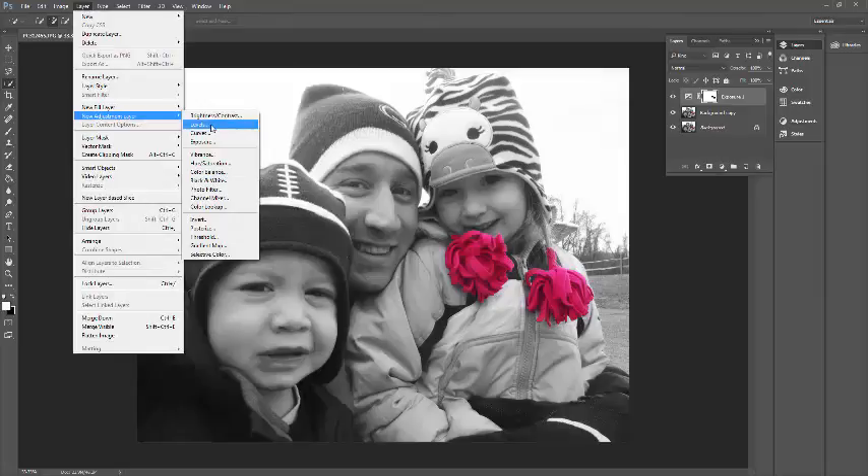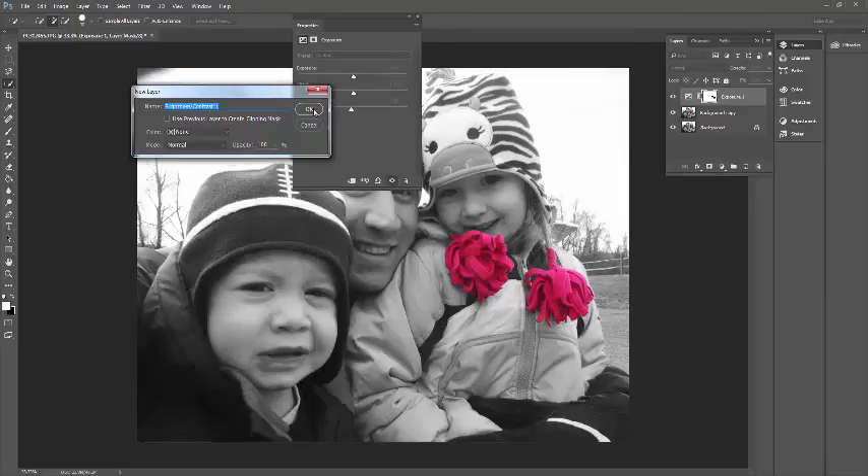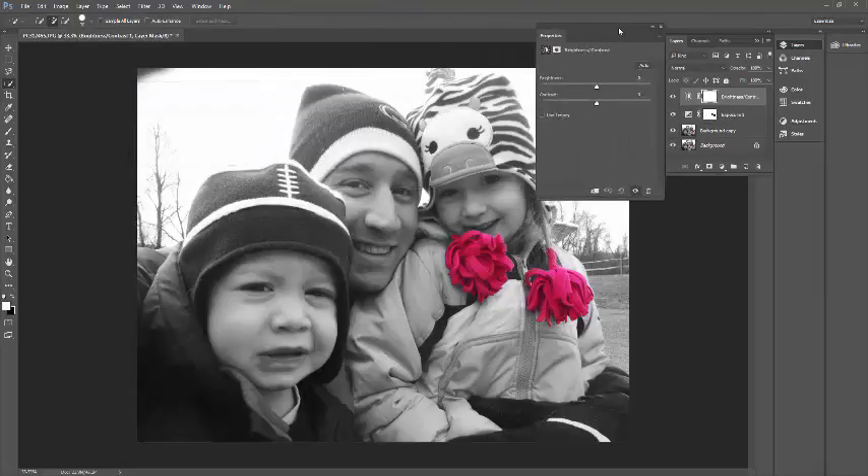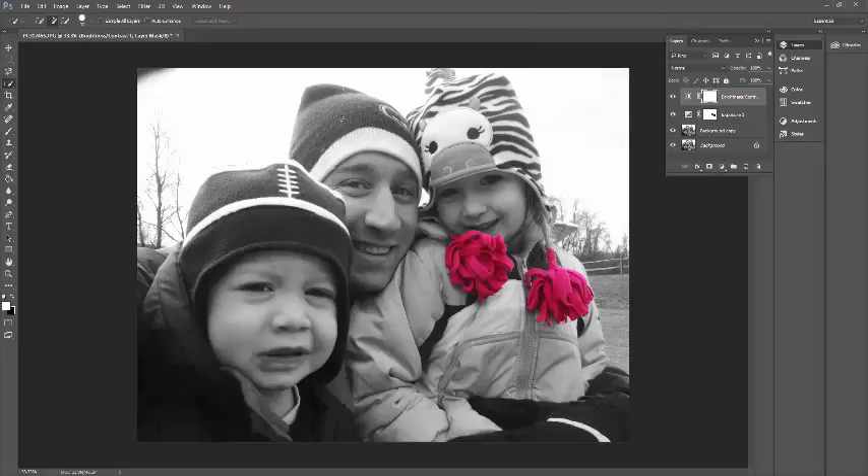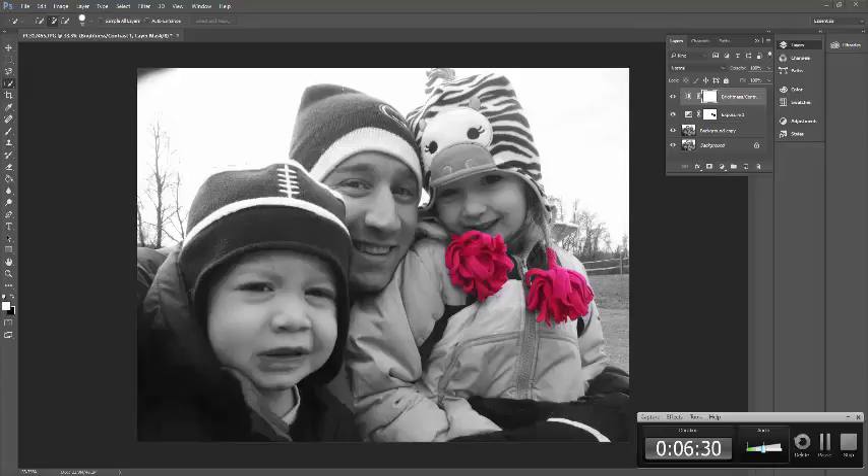I'm going to do another adjustment layer — same type of thing: Brightness and Contrast. With the sky in the background, if I increase the brightness, see how it really brightens up everything. I don't need to increase it much, so I'm actually going to decrease it a little bit. I'm going to increase the contrast to get some of the dark blacks in the photo but also the white in the hats. That's how you would do your touch of color.